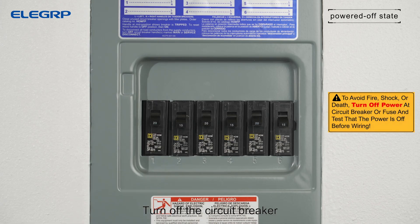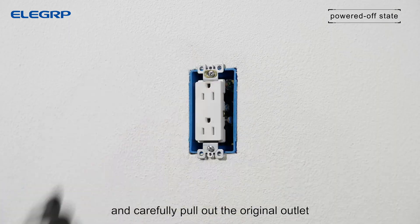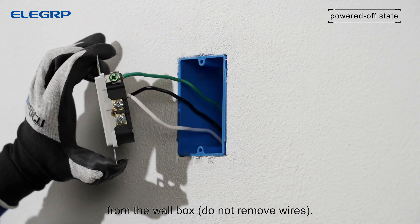Turn off the circuit breaker. Remove the old wall plate and carefully pull out the original outlet from the wall box. Do not remove wires.